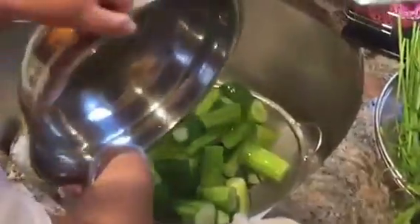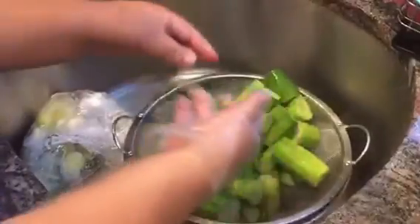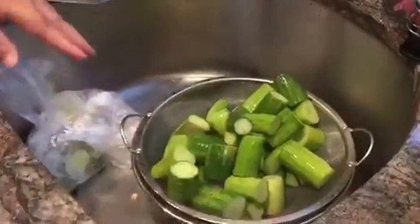Let's do a fast one. So now I'm draining. You don't wash it, right? No, I don't wash them.